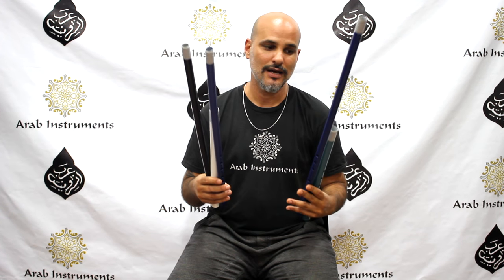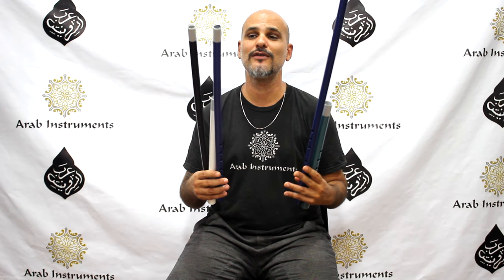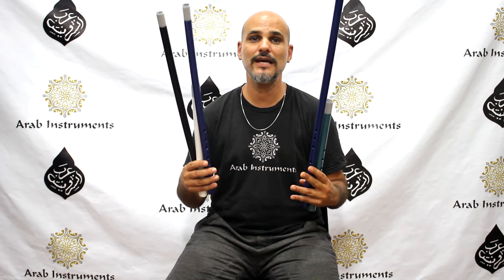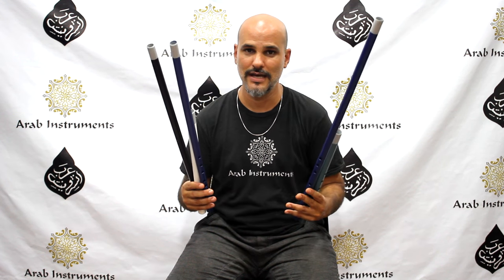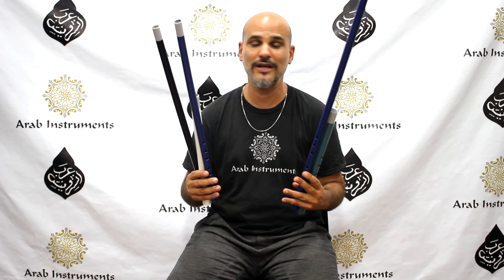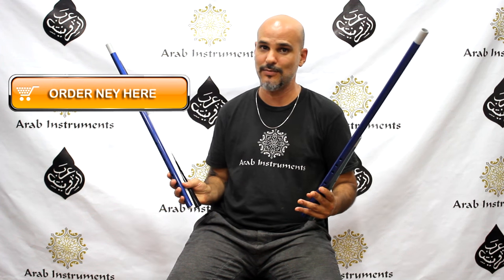Thank you for watching us. As you can see, we have a variety of new ukuleles and kawalas in different tunings and different colors, and if you want to get one of them, you can get them right here with this button.